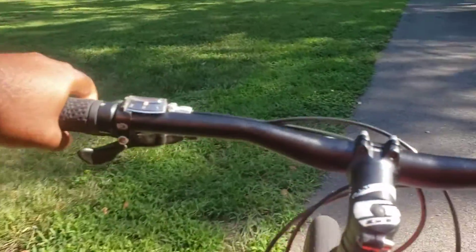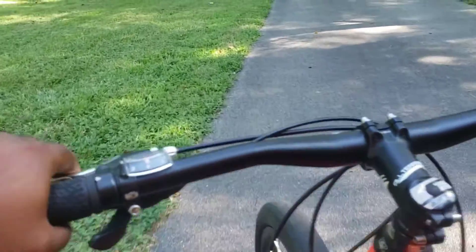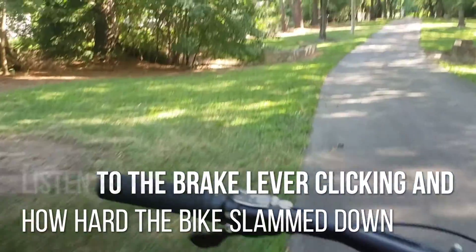You do that until you get high enough to where you need the brake. Remember, if you go too far back, hit the rear brake and you'll come right back down. That was the brake.